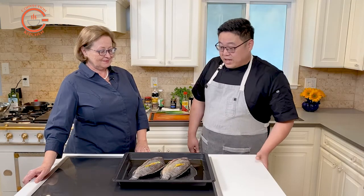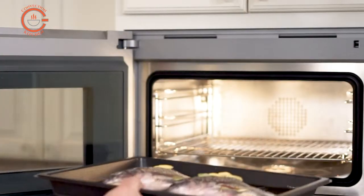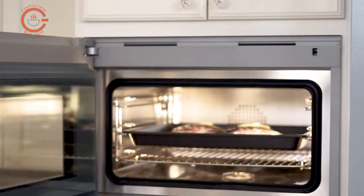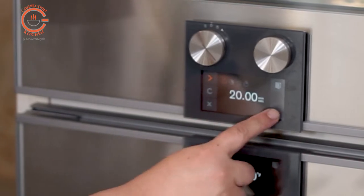One of the biggest things people will find when you start doing a whole fish in a steam oven is it will take longer — the timing is a little bit different. Sometimes it might take twice the amount of time that it would normally take steaming on a wok or cooktop.